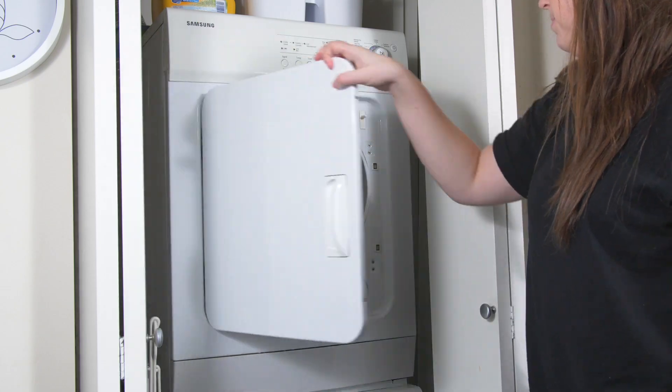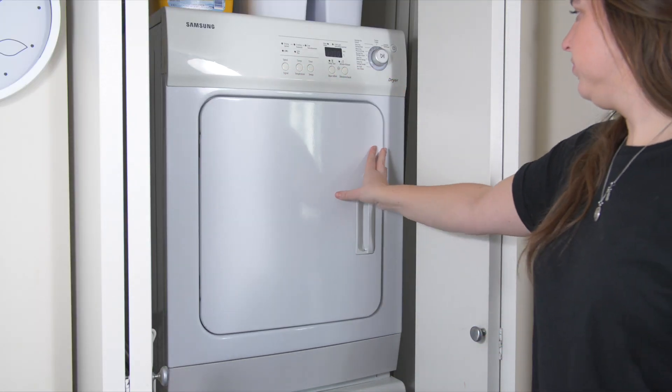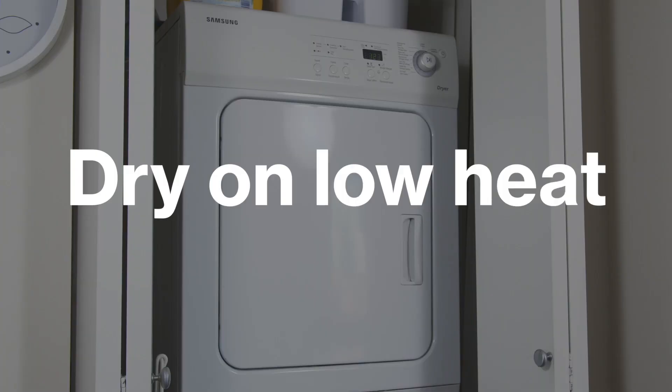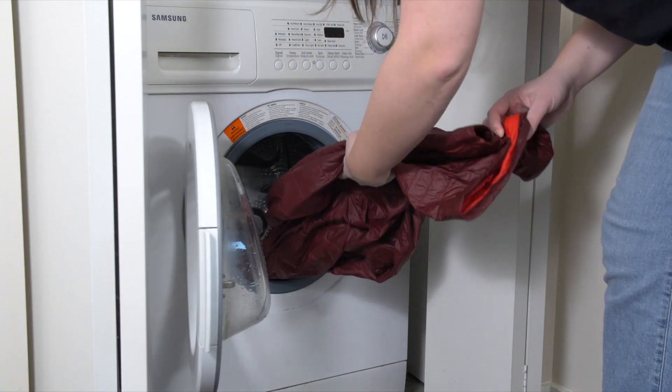Whether you've used a wash-in or a spray-on, you'll need to dry your jacket. Always check the label on your garment, but as a general rule, set your dryer to air dry or low heat for about 20 minutes to restore repellency.